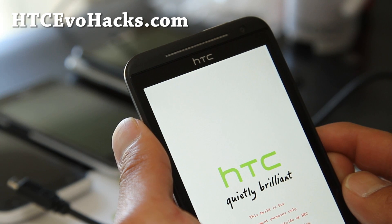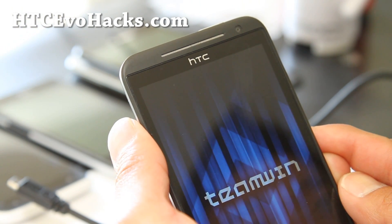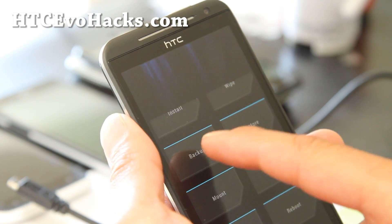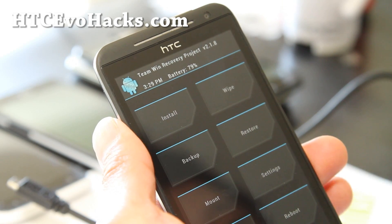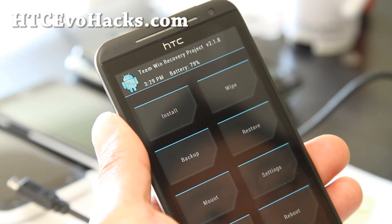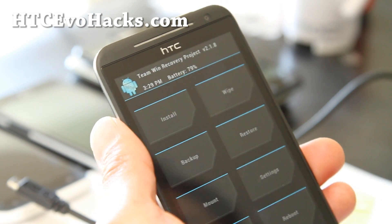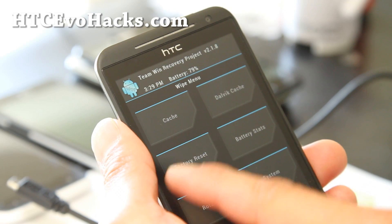This should enter you into TWRP recovery, where we will install the new FreEvo ROM. Make sure you go ahead and make a backup using the backup function before you install any custom ROMs — please do that. Otherwise if something goes wrong, you can't restore your phone. Then do a wipe — factory reset.